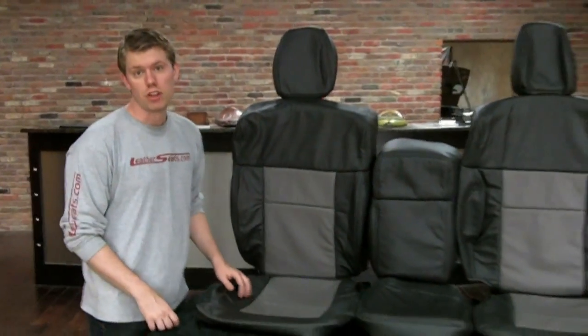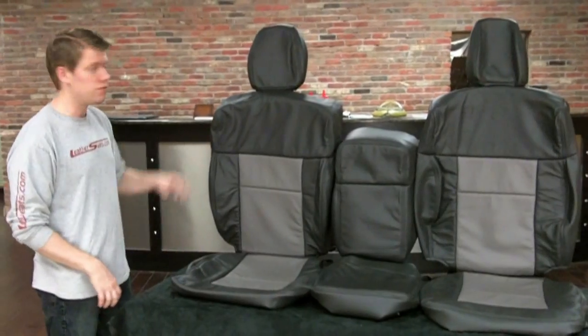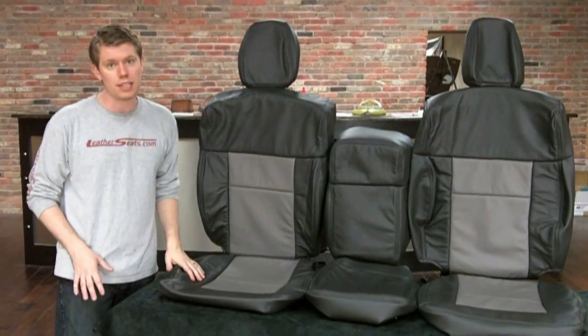This LeatherSeats.com upholstery kit comes with everything you need to replace your factory cloth interior, including the front 20% jump seat covers as well as the front and rear headrest covers. Of course, we can build your kit in all vinyl all the way up to our 100% ecstasy top grain Italian leather.